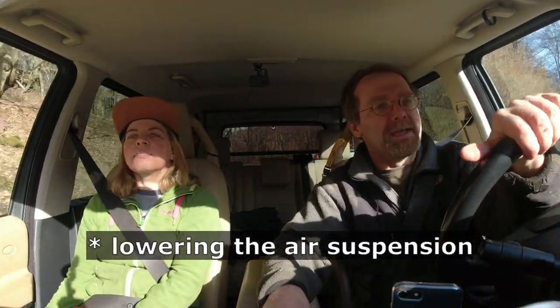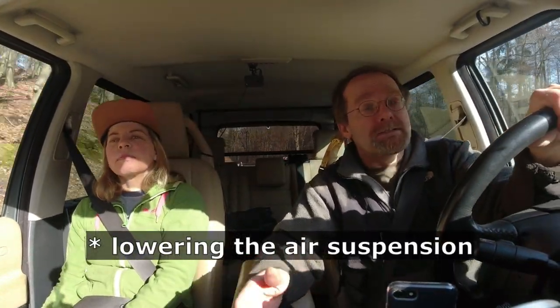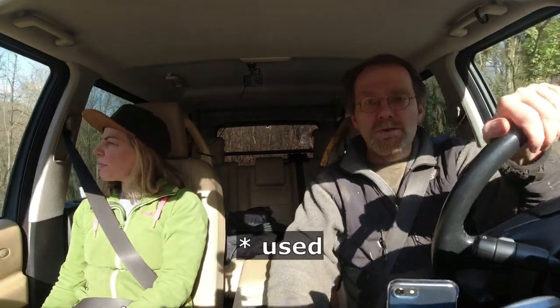This is one of the biggest complaints people have about the Discovery 3, because any small minute problem will result in the vehicle lowering down into excess height. That's really not so good when you're out there off-roading in the desert in Australia or the canyons in the United States. Over here in Germany it doesn't really matter, and the part is only 100 euros, so let's get it out and get the new one in.